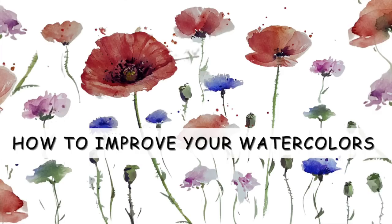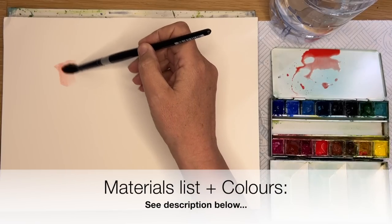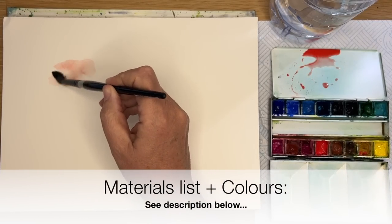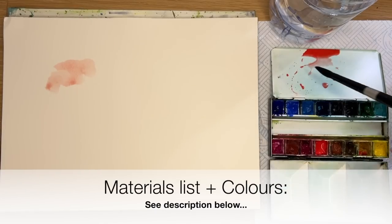I'm going to talk to you about how to improve your watercolour painting. Let's get started. I'm working on cold-pressed 300g paper. For a full list of all the materials I'm using, please see the description below.